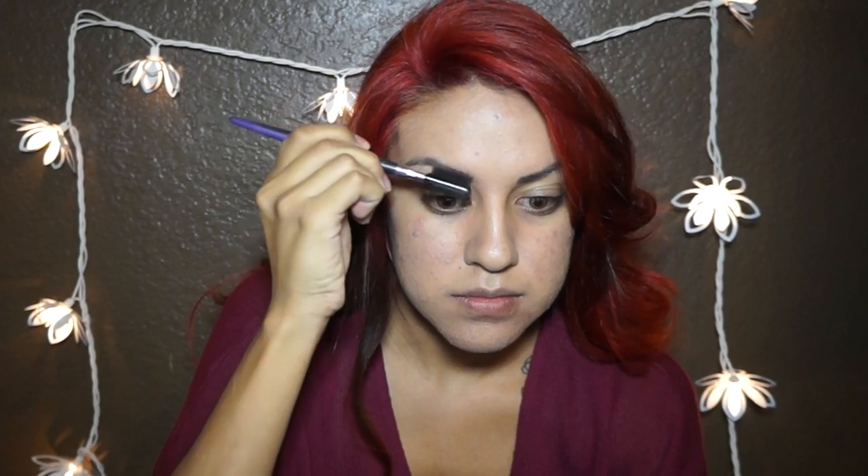First I'm going to color up my eyebrows. I'm going to use Maybelline Expert Wear in the shade Medium Brown. Now I'm just brushing them out so they will stay in place and it will look like I have full eyebrows.